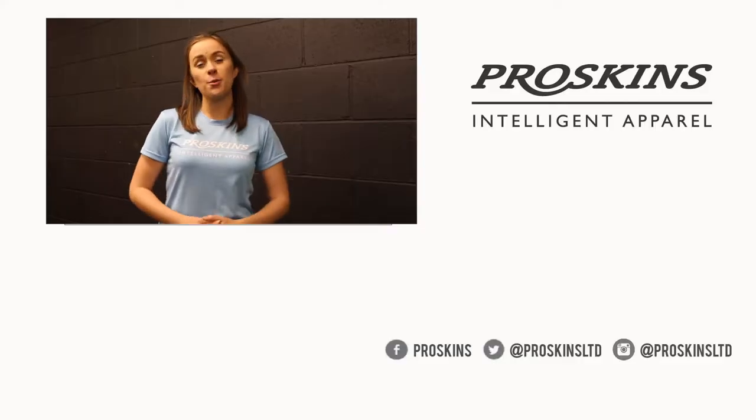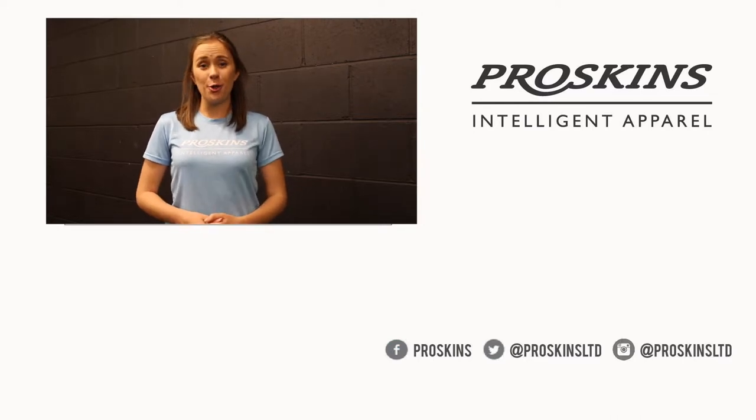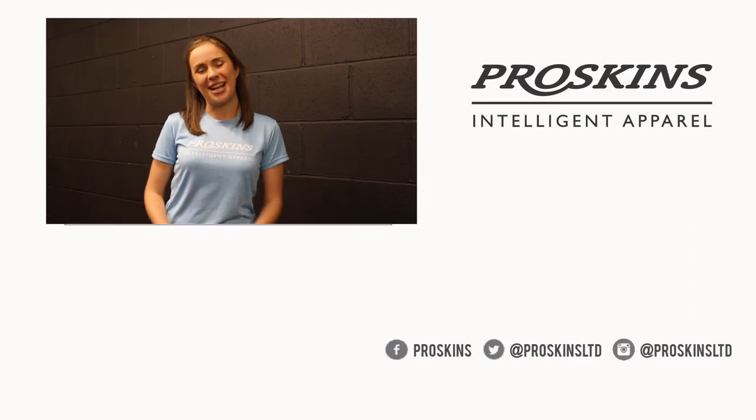For more workouts, subscribe to our YouTube channel ProSkins TV. You can also follow us on Facebook, Twitter and Instagram. From all the team at ProSkins, we'll catch you later.